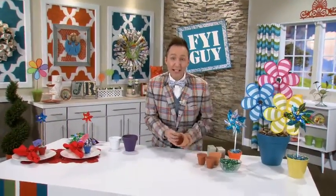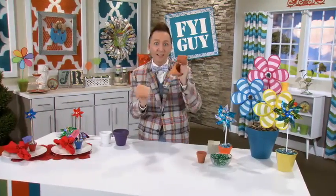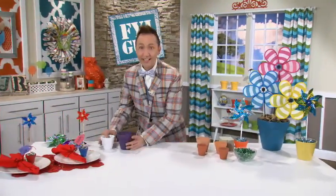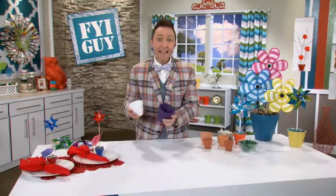Here's what you're going to do. You're going to get those clay pots that you see everywhere — they come in an assortment of sizes — and you pick your favorite size, and you're going to spray paint it whatever bold, vibrant color you want to see in your garden. You can see I've painted this one a bright purple, and this one a white.